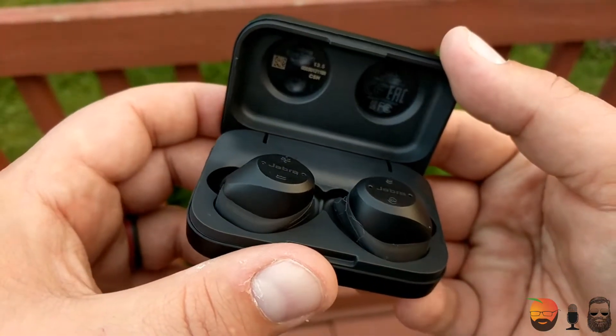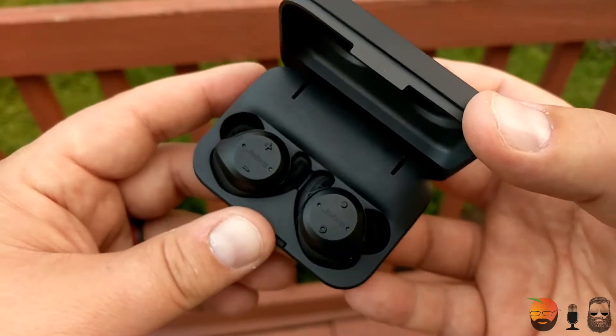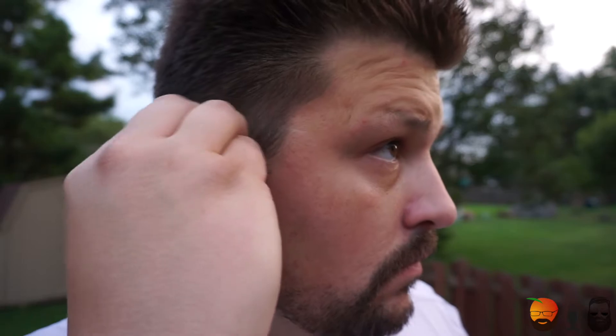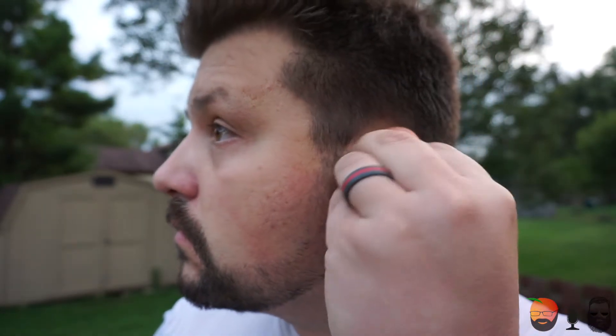The bass was definitely there and didn't thump too much — not quite as heavy as the Apple AirPods — but the mids and highs were nice and crisp. Keep in mind you're getting truly wireless buds, so you're not looking for a complete audiophile experience. These are definitely much better than the Bragi Dash, and that's helpful because they come at a cheaper price tag. If you're looking for decent audio quality along with wireless and waterproof capability, these won't treat you too badly.